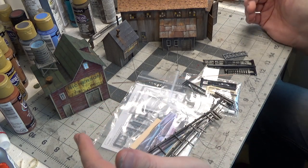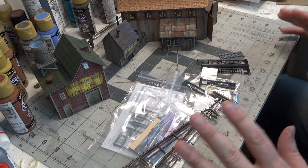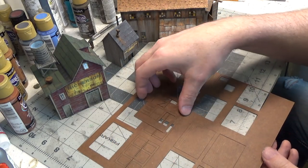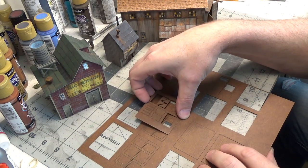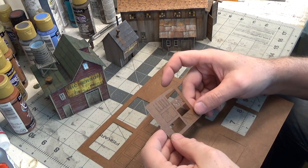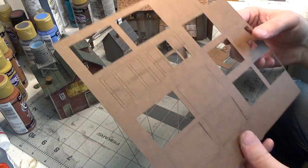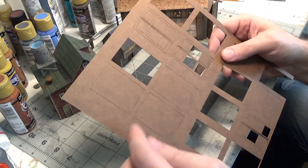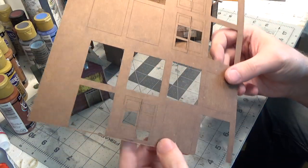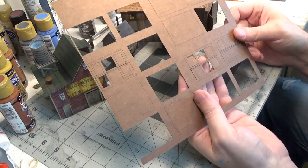I'm just super impressed with everything that you get inside of this kit. I think it is worth every penny. As I'm putting everything back in the box — all the instructions and extra parts — I'm noticing even more stuff. It comes with extra laser cut doors — here are some really big doors. They give you so much extra stuff in this kit. It's fantastic. And again, they have a complete pamphlet booklet on how to make the diorama, with the retaining walls and the fencing.